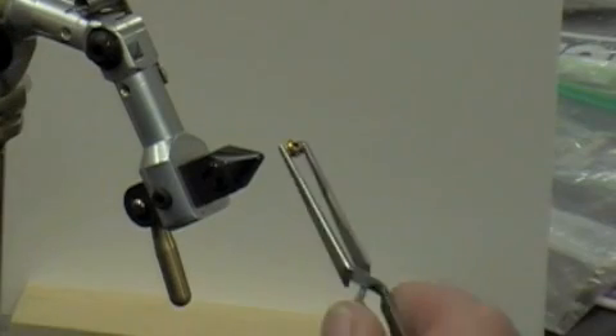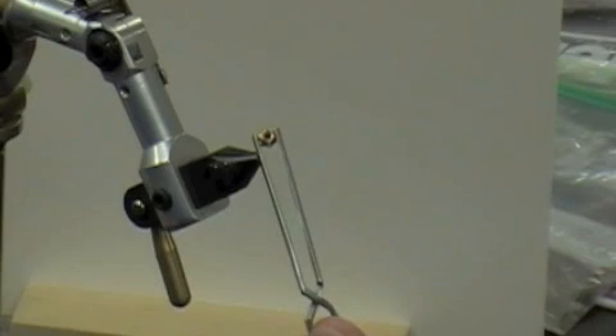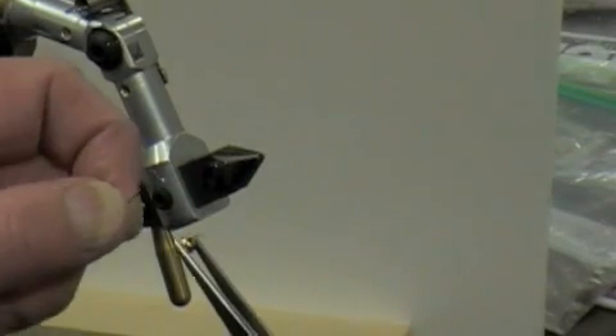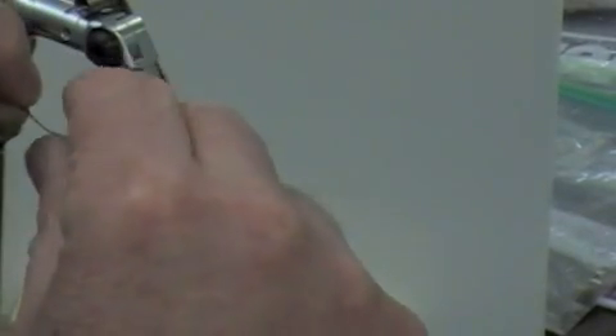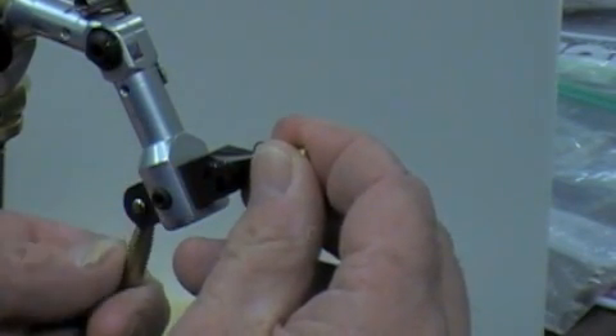I'm going to grab the hook. This is a conical head versus a convex head — I'm going to put the conical head towards the eye. I'll put it on the hook itself. Keep in mind this is not the same Orvis bead I've been using, it's a little bit different, so I'm just gonna have to force it to go over that barb and it'll stop there.